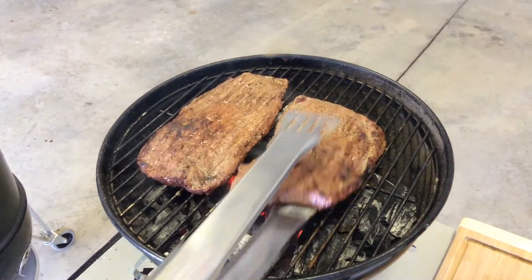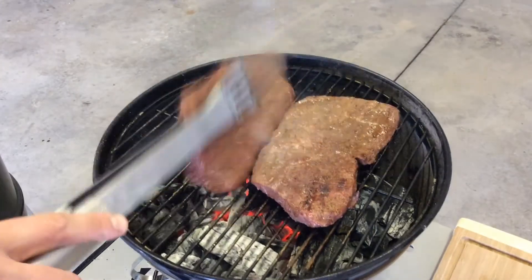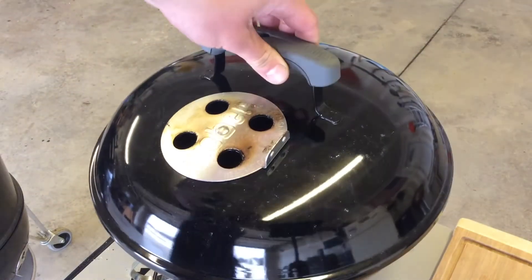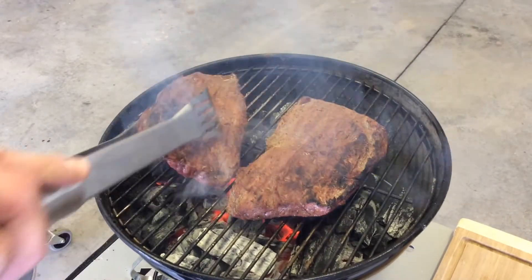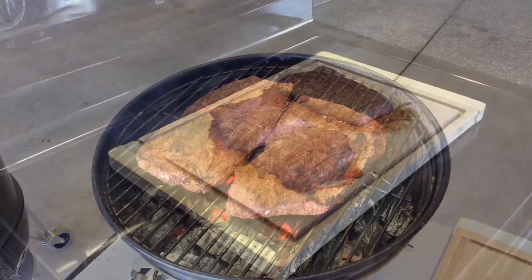Another two minutes is up - let's go ahead and give them another flip. Let them go for another two minutes and I'll pick back up. Two minutes has gone by, go ahead and give them a turn. I'm thinking two more minutes and these will be done. We will pick back up when it's time to eat.